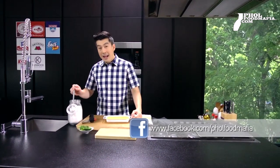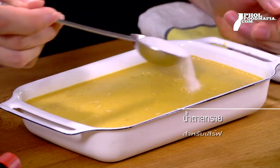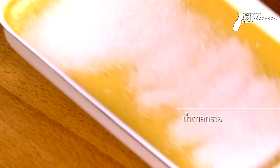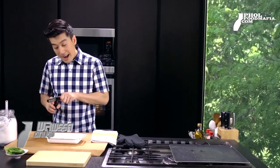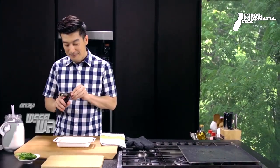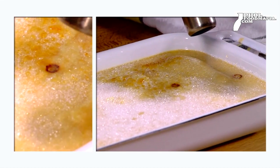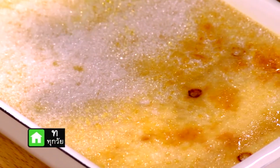Crème Brûlée of our home was packed. If you don't have any flavor from the left, you can put the flavor into the inside. This is why you can make the flavor from the inside. After that, we can use the flavor to make the final flavor.